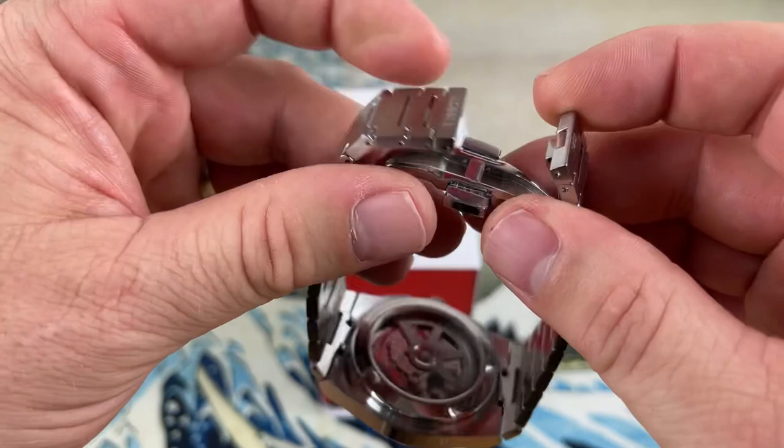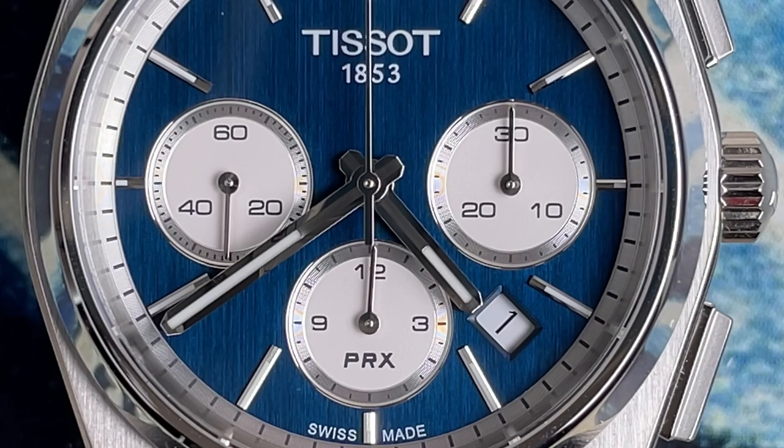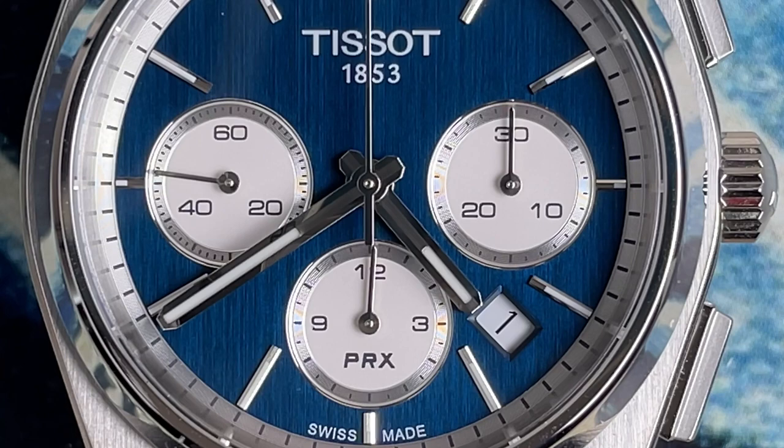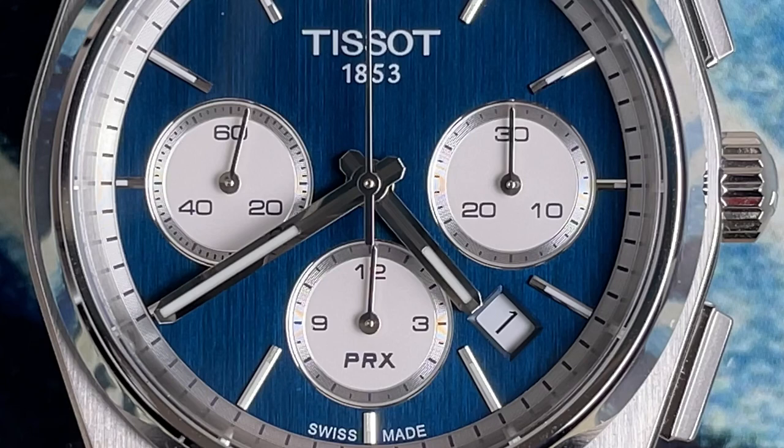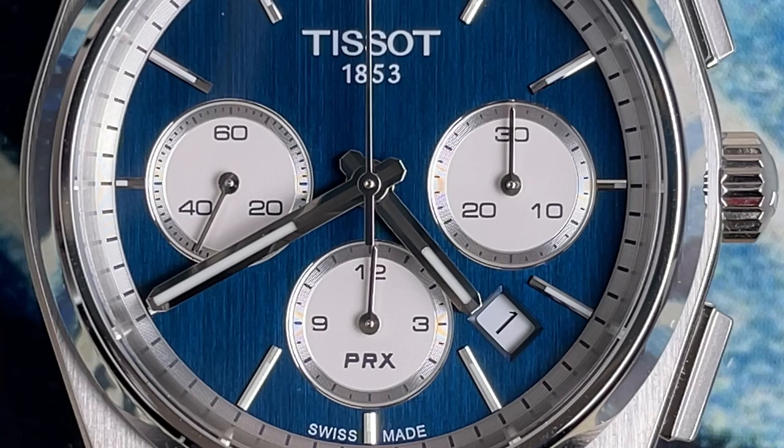This is the blue dial version — blue dial with white sub-dials. It's a fantastic look; I love the stark contrast of blue and white. In sunlight this blue really pops. Under certain light conditions it's a darker, deeper blue, but it can hit certain lights and come out sunburst and all that.